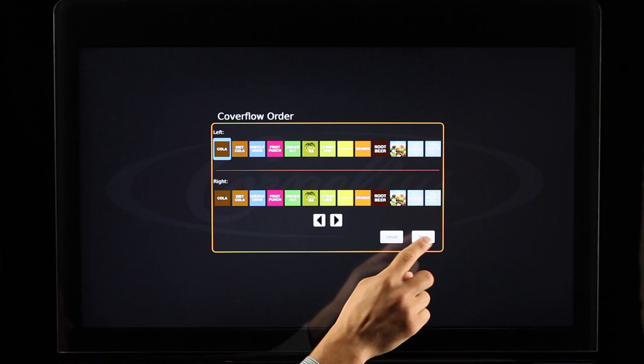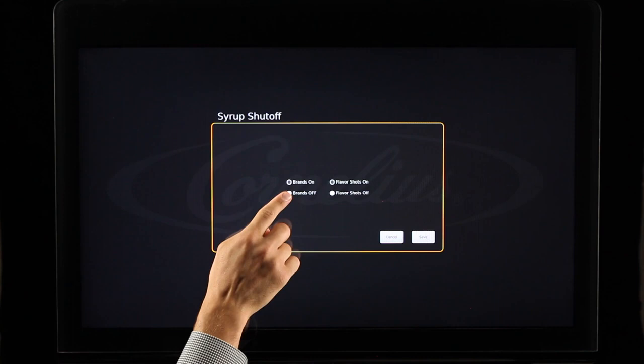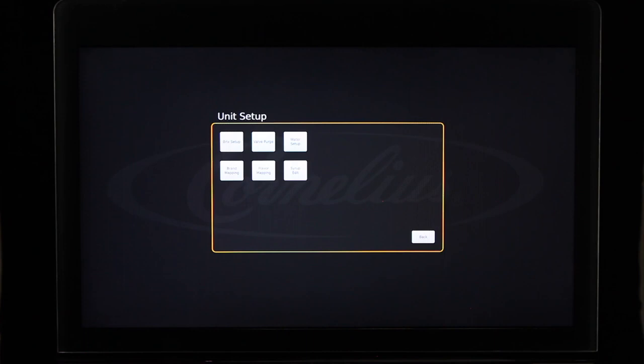The Syrup Shutoff button allows you to enable and disable the ability to dispense brand syrups as well as flavor shots. Select the Syrup Shutoff button, then select the checkbox next to brands and flavor shots to allow dispensing. The unit setup screen allows you to access the Brixing, Valve Purge, Water and Flavor Setup, Brand Mapping, Flavor Mapping, and Syrup Edit screens. Prior to Brixing, you will need to fill the hopper and cold plate full of ice, and ensure you agitate the ice during the Brix process to confirm there is always ice on the cold plate.